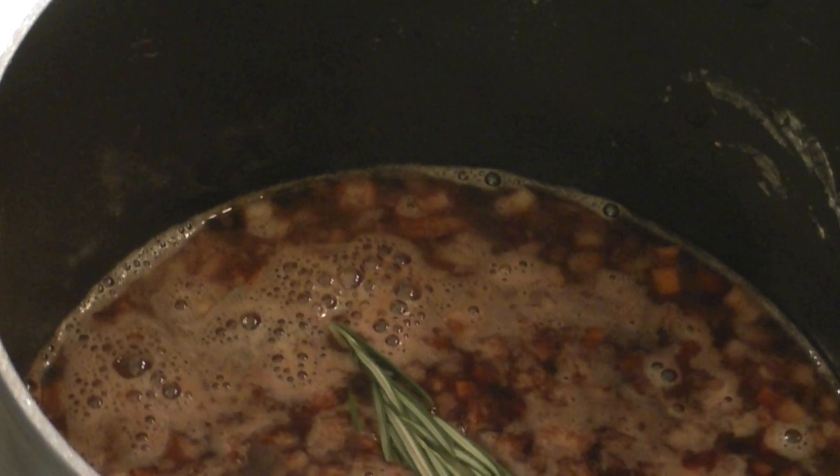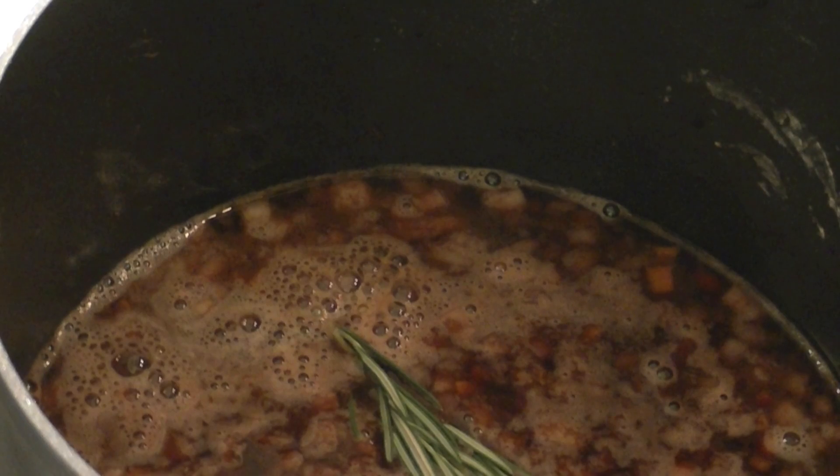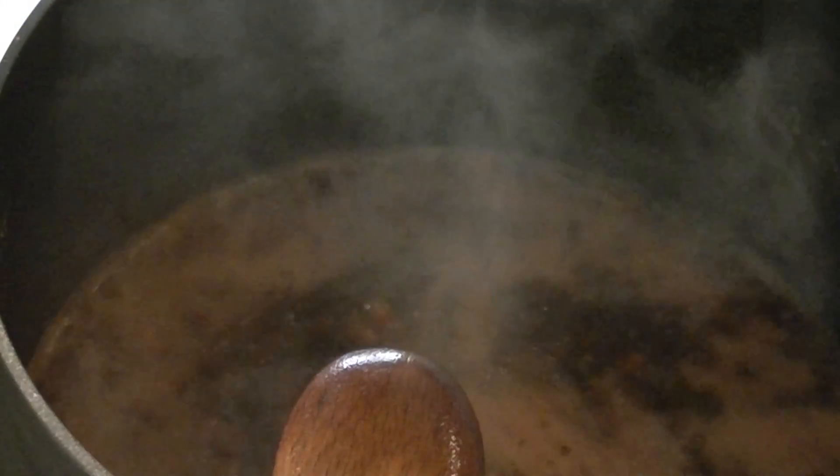A bit of rosemary, bay leaf, and bring that to the boil. Stirring with a wooden spoon and using that spoon to scrape off any caramelised residue from the bottom of the pan. Add a tin of tomatoes.